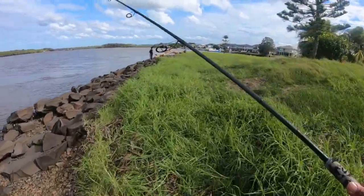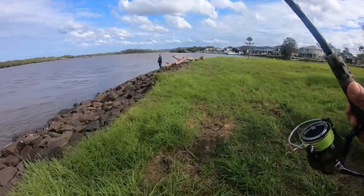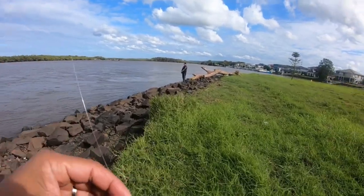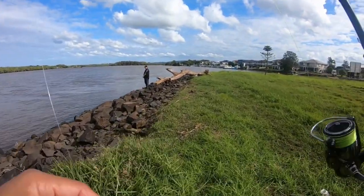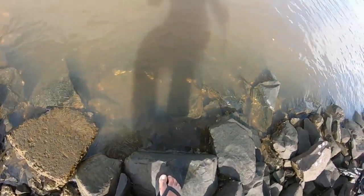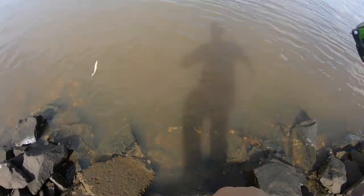Halfway. Did you just land one? Sick. With a five inch one. 40 centimetres on a five inch plastic. 40 centimetre dewey. Swallowed the whole thing home. Really? Have a look at that bro. That looks so good.